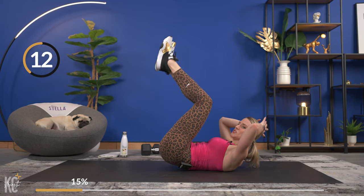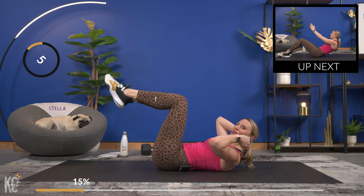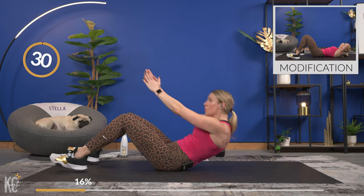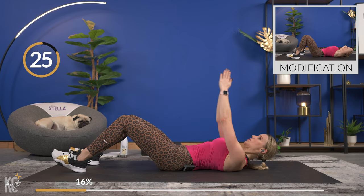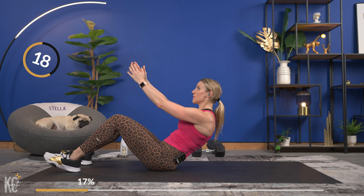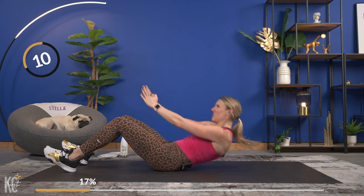The next exercise is a crunch — bring the arms straight up, open the arms wide, bring the arms back together, and lower. In three, two, one — arms up, sit it up, open the arms, bring the arms together, lower. You've got the modification of just the crunch. Don't rush it — keep it up, open it nice and slow, close it back up, down.